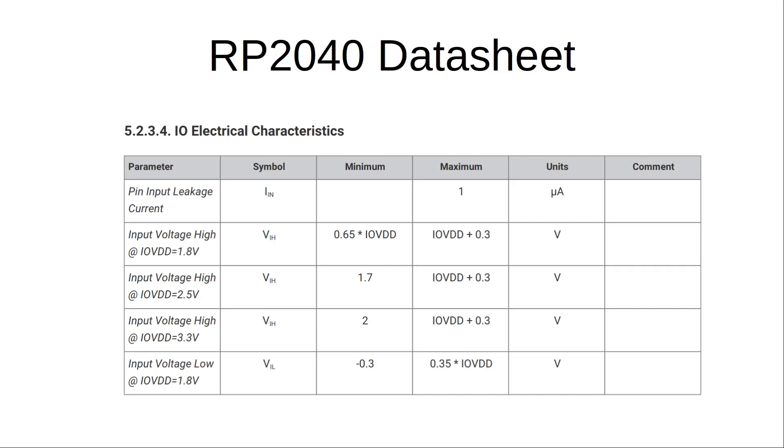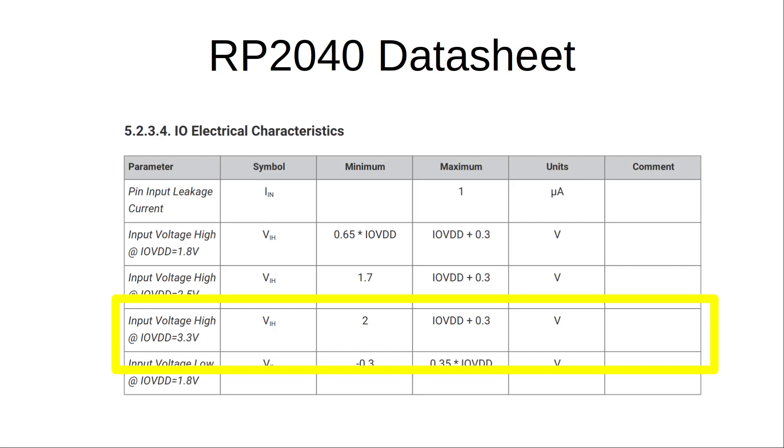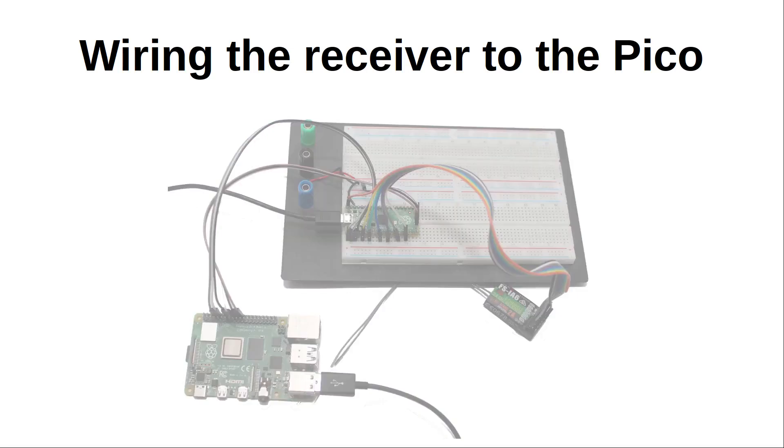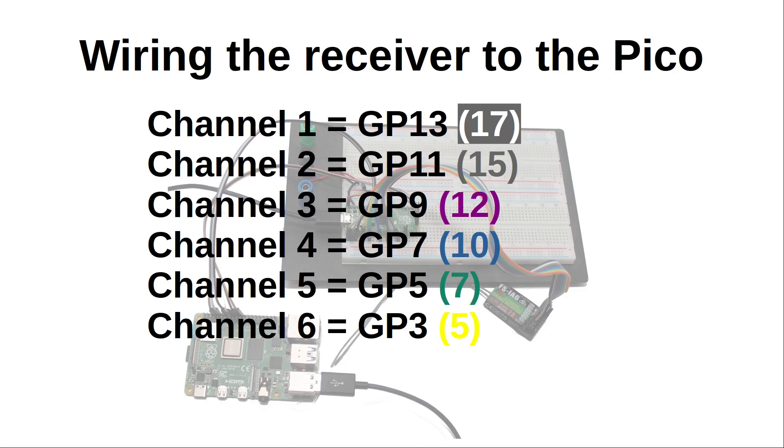Before connecting to the Pico I need to check whether the signal can be safely connected directly to the Pico's GPIO pins or whether I need to lower the signal voltage first. Turning to the datasheet for the RP2040, it shows that the input voltage can be up to 0.3 volts above the IO reference voltage IOVDD — this allows up to 3.6 volts — so it is safe to connect the receiver signal directly to the Pico. I've connected the receiver to the Pico, with the power supply to the 5V VBUS pin and ground, then the receiver channels to pins GP3, GP5, GP7, GP9, GP11, and GP13.